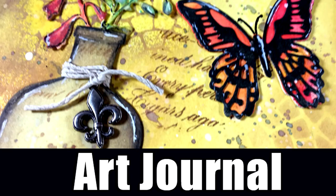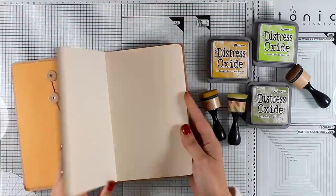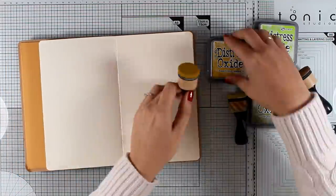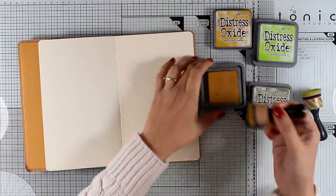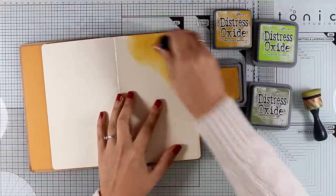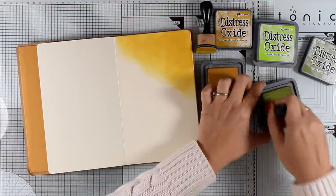Hi everyone, it's Vicky here and welcome to a new art journal layout. I'm working on my new Dilutions art journal. I do have more than one art journal that I'm working on at the same time, but today I decided to go with my Dilutions one. I'm going to work on my background using distress oxide inks.